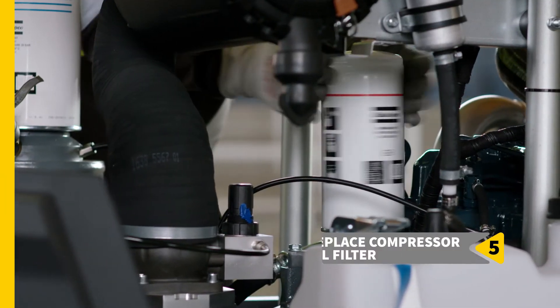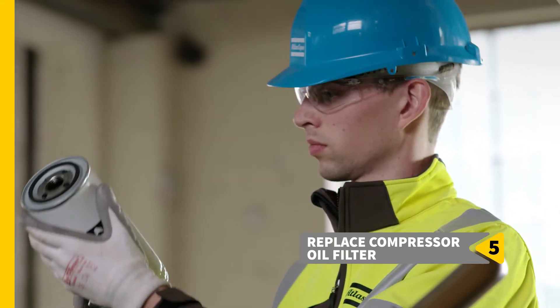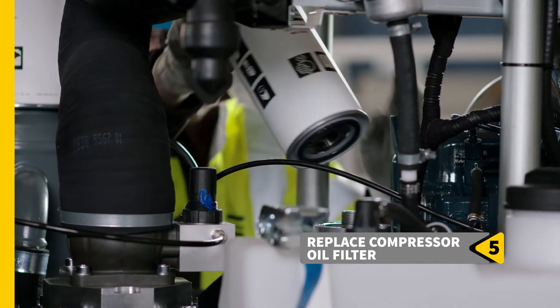Move on to the compressor oil filter for step 5 and follow the same drill. Spin off the old filter in mere seconds, unbox a new one, and spin that one on.